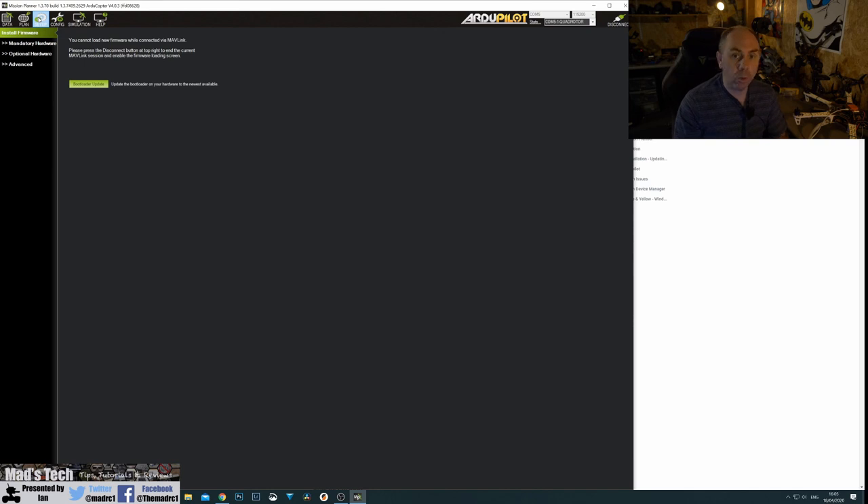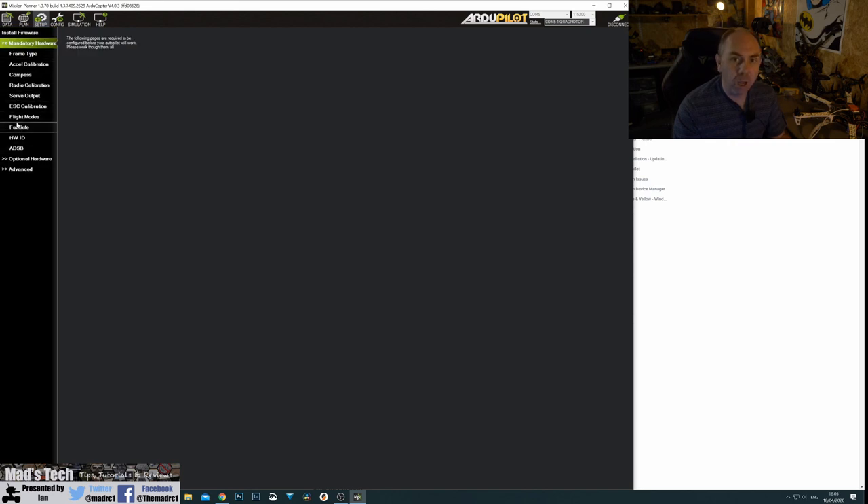Go under the Setup area and you've got your Mandatory Hardware section. This is where we set up the basic configuration for the autopilot, and it's set up in multiple stages: frame type, accelerometer, compass, radio, and servos. We'll step through each of these now to get the main ones done. We won't do the radio one in this video specifically — I'll cover that in the next video when talking about radio systems.